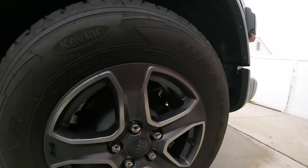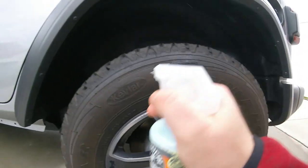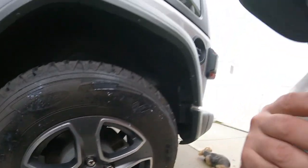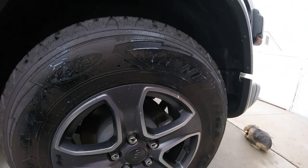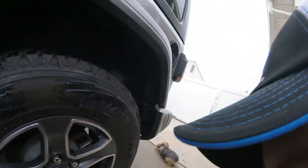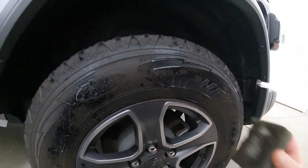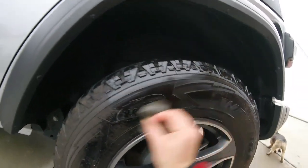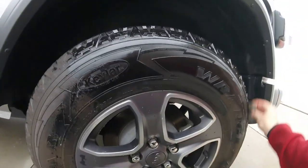If you like a satin look, this is not going to be it for you. I'll spray a little bit on the tire. I like it so far. Let me see if it smells like anything... it smells like Dove soap — just a body soap, that's what it smells like to me.